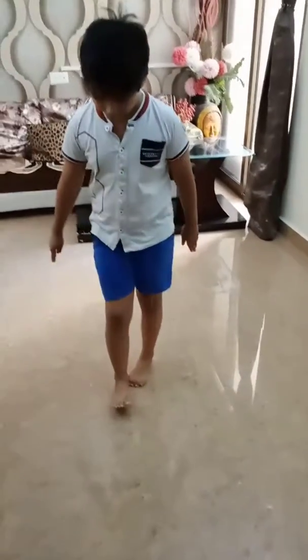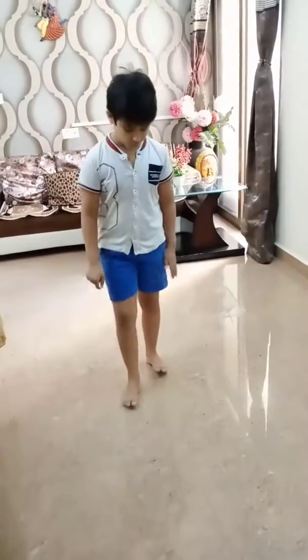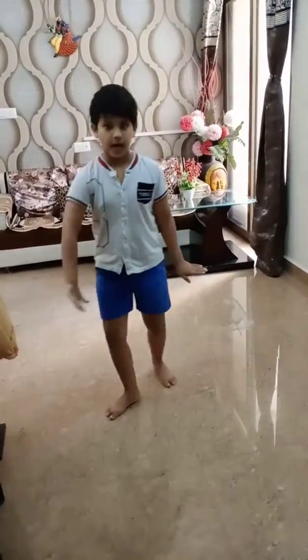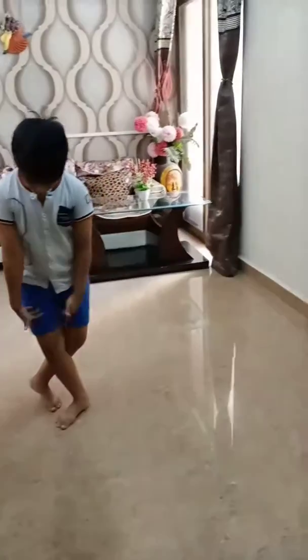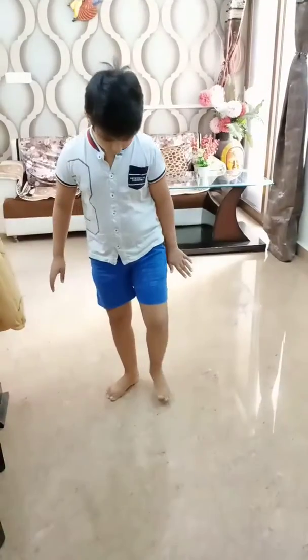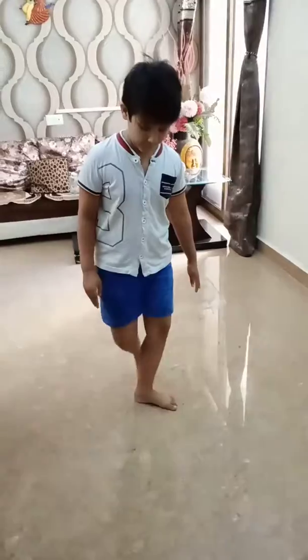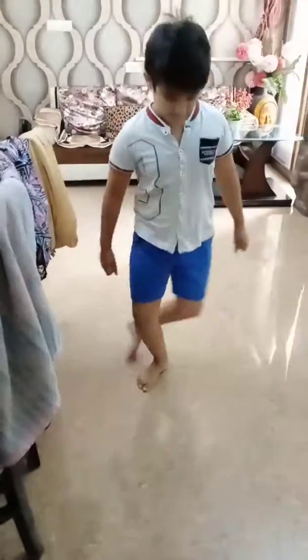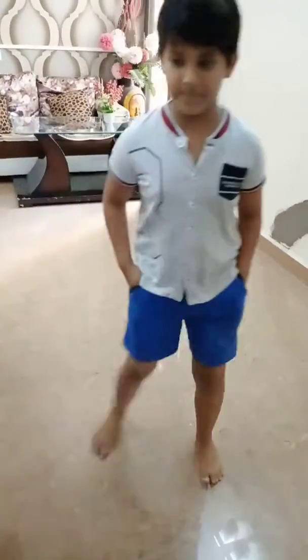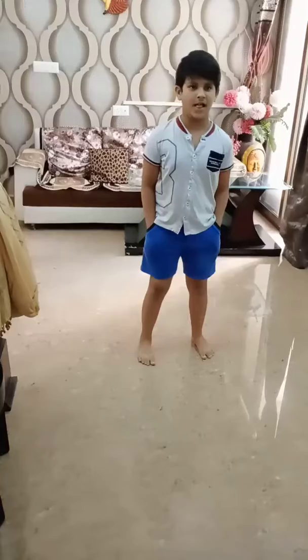And then we will teach this step like this. So this will be like this. And in this, we will teach it a little bit like this, then a little bit like this, and then a little bit like this.